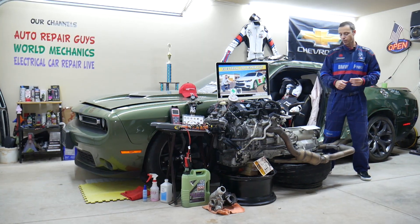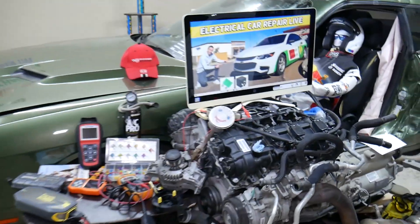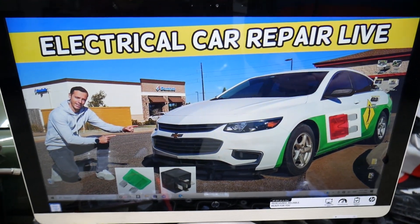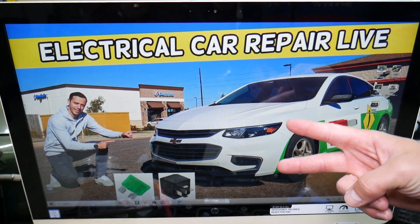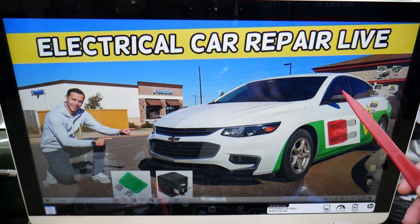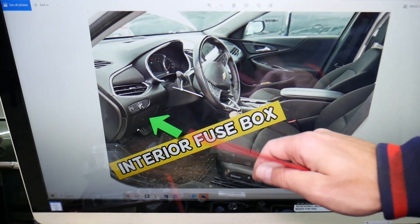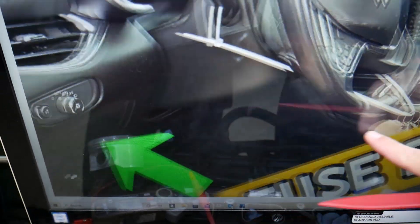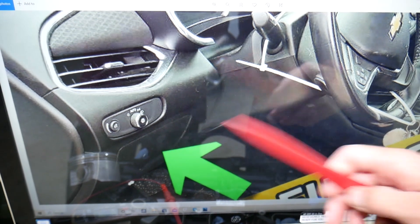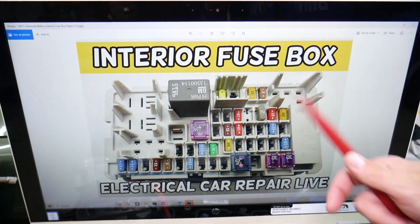Now, the data link connector fuse — we'll demonstrate on this 2017 Chevy Malibu. You have two different fuse boxes in this car, and today we'll be working in just one of them. Open the driver's side door, and on the left side of the steering wheel, under the headlight switch, you'll see a cover. Remove that cover and you'll find a fuse box that looks just like this one here.